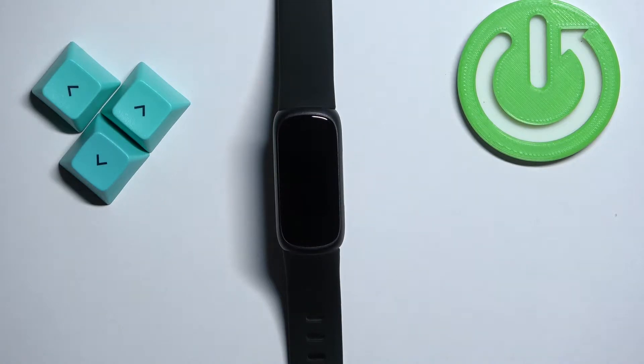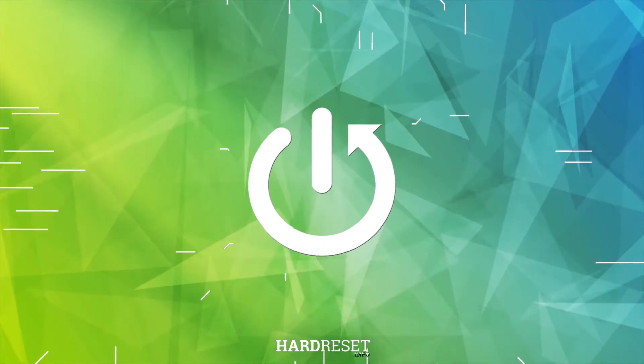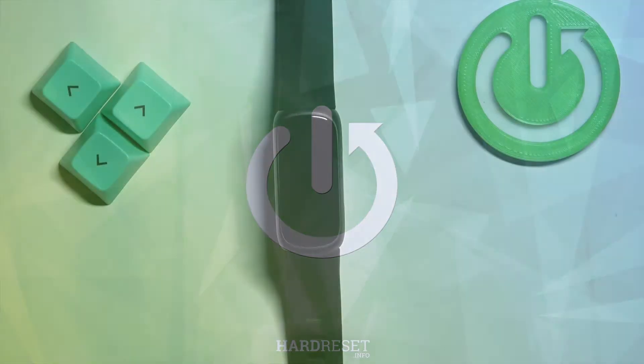Welcome. In front of me I have a Fitbit Inspire 3, and I'm going to show you how to change the screen timeout duration on this smartband — basically how quickly the screen turns off after you stop using your device.